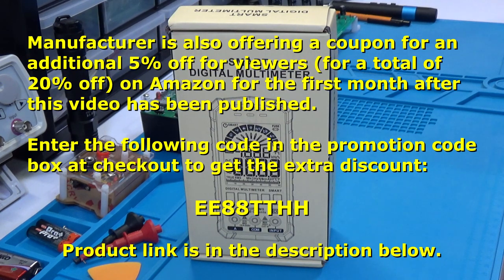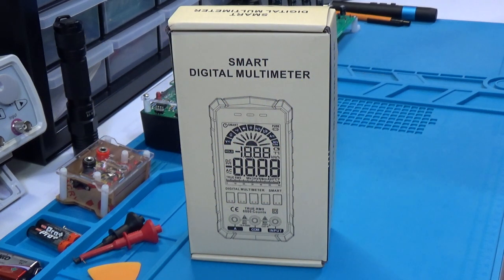I don't know how long this coupon is going to be in effect, so if you're interested in this multimeter, go to the link in the description and it will take you right to it. The 15% coupon will be available — you don't need a code or anything, it's just a regular Amazon coupon.